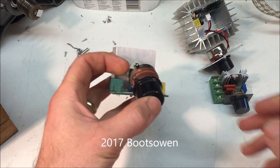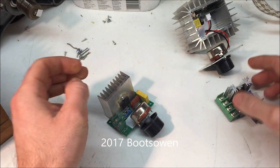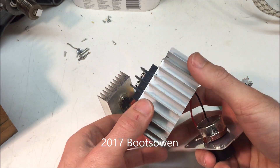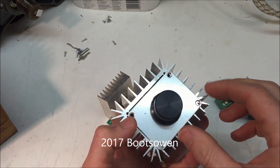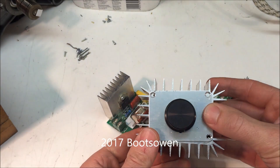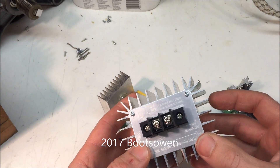Welcome. I'm going to have a quick look at some of these voltage regulators that I've used in past videos — many past videos — for controlling the speed of a washing machine motor. I've made a video on how to wire a washing machine motor. These are basically a big dimmer switch like you'd have inside a lamp.